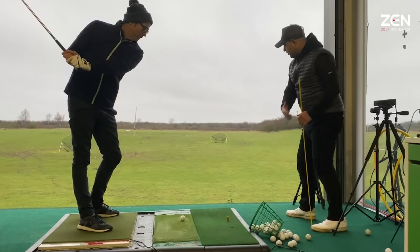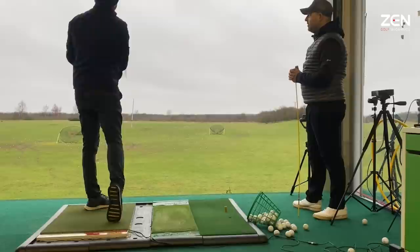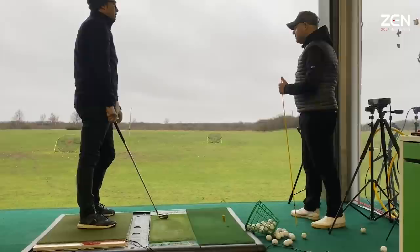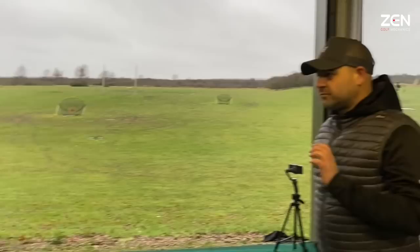Very good - just mixing that up, look at that finish now. Different feel for the body, isn't it? Okay, we've got a big path to the right - it's not fading off massively, so we know your path is miles to the right and the face is just open. But we don't close the face here.